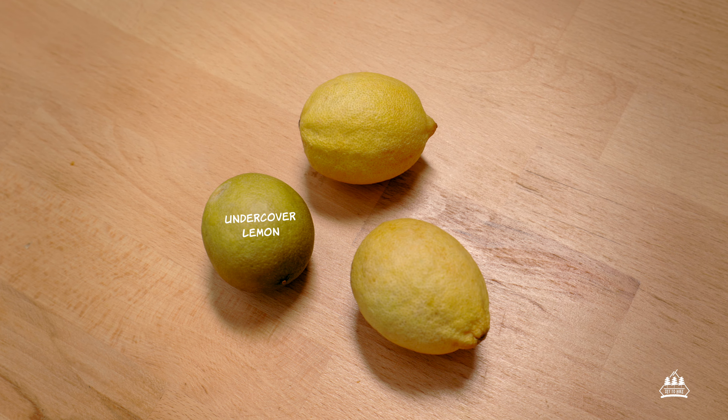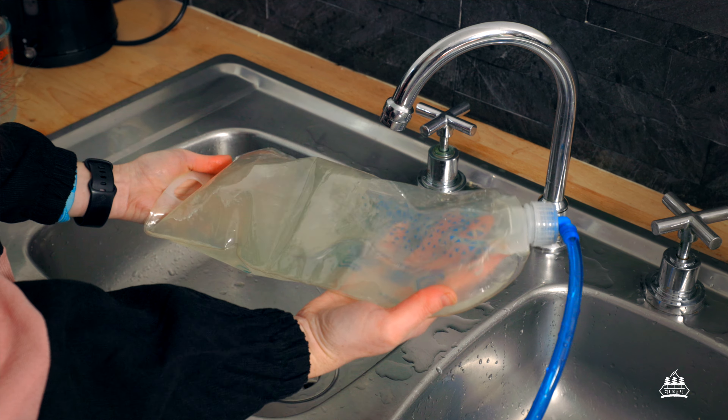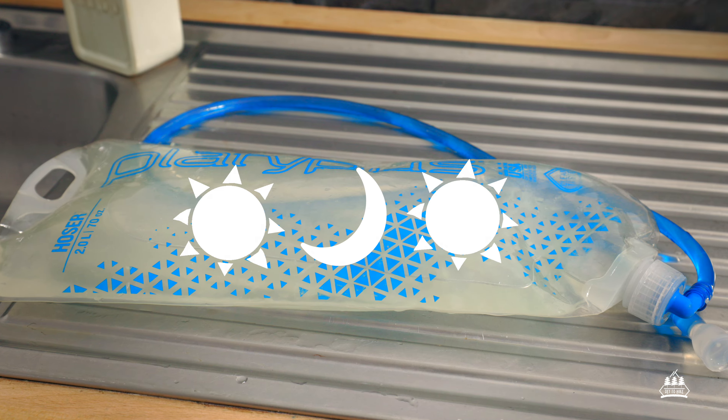Step two: Plastic taste. If you find your bladder has a plastic taste, sometimes it will only need a single wash, just as we did, and it will be gone. If it's still not gone, you can try squeezing the juice of three lemons mixed in with some warm water. Give it a shake and let some of the water through the hose, and leave it to soak overnight before rinsing it out.